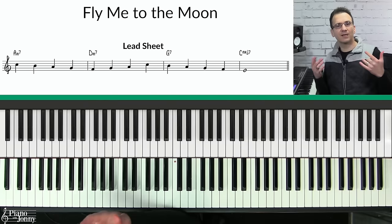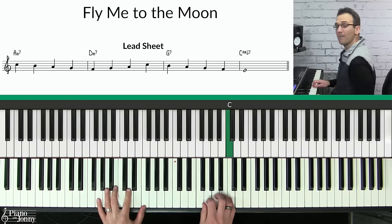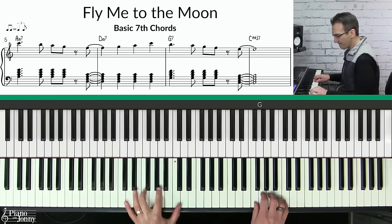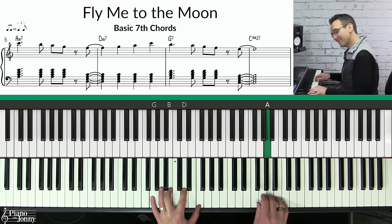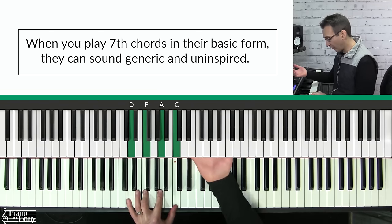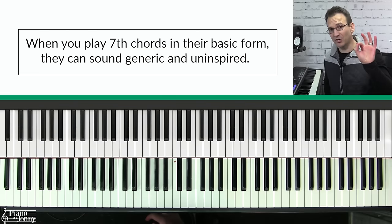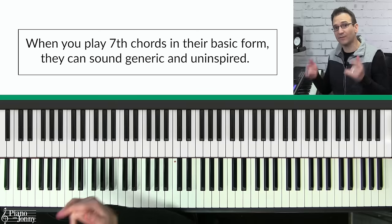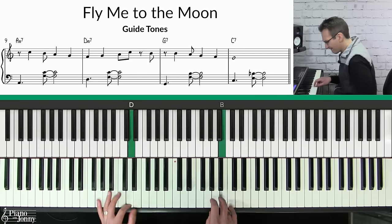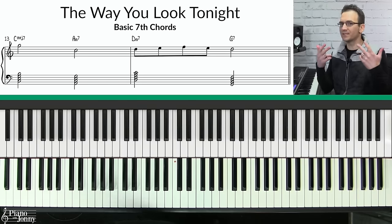There is a problem with just learning seventh chords. Let's say you're playing a lead sheet like 'Fly Me to the Moon' — you're going to see all these seventh chords, and once you learn the chords you might play the tune. The problem is that when you play seventh chords in their root position form they can sound very generic and uninspired. However, if you use guide tones you can take the exact same notes of your seventh chords and make them sound much better — like on 'The Way You Look Tonight,' here's how it sounds with basic seventh chords.